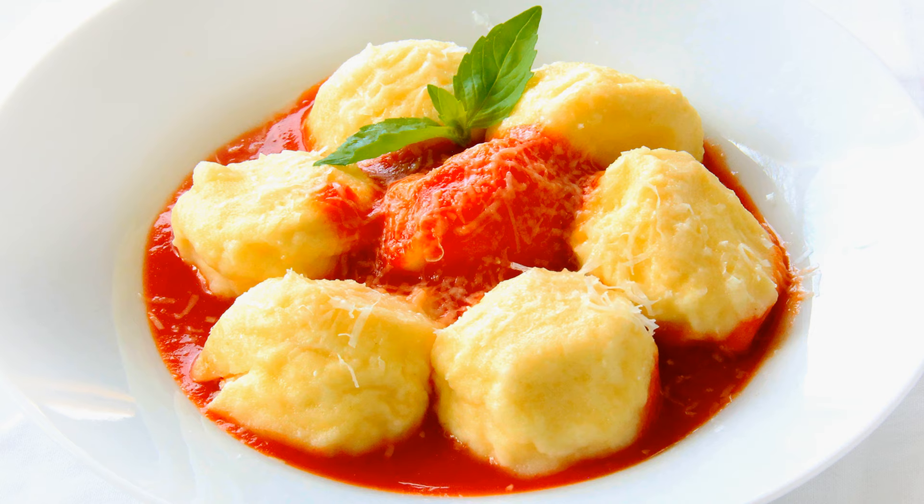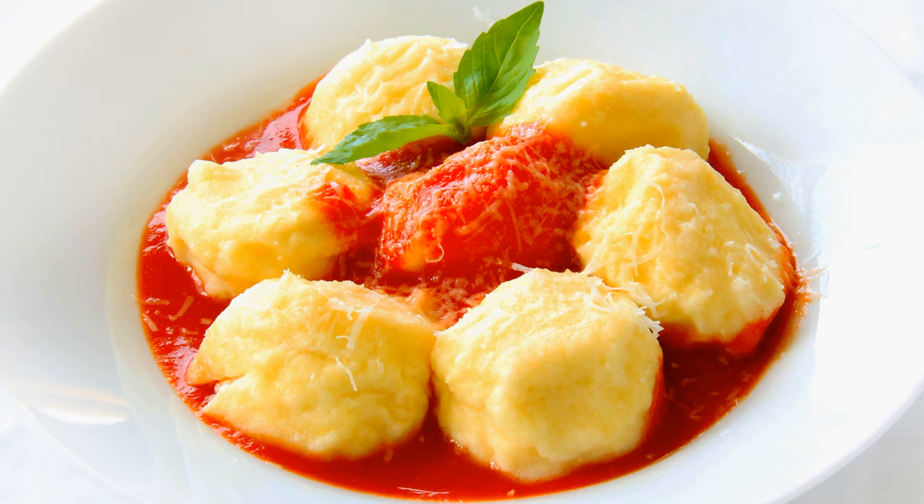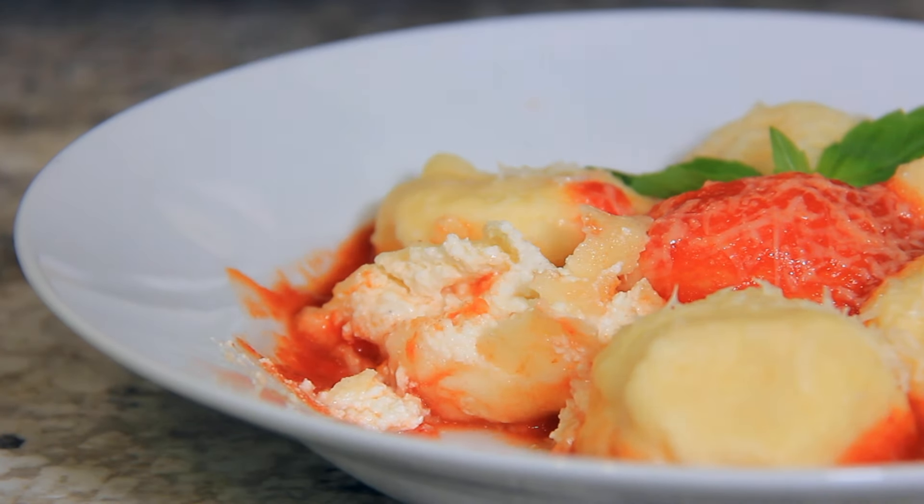Nudi are like gnocchi's cheesy, pillowy cousins. It's essentially the inside filling of a ravioli without all the fuss of making pasta. It's by far one of my favorite things to eat, so let me show you how to make it.